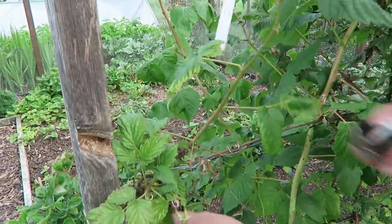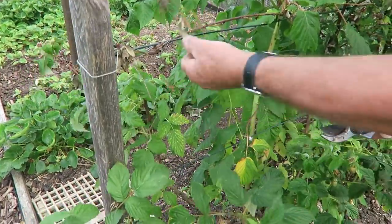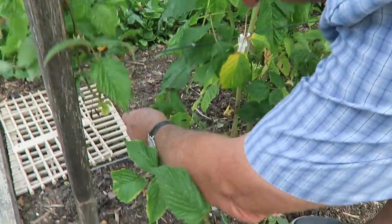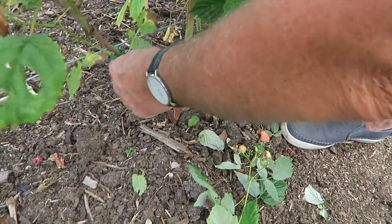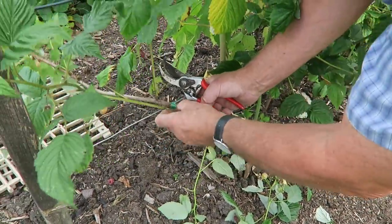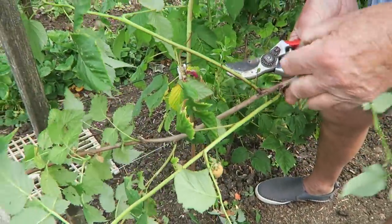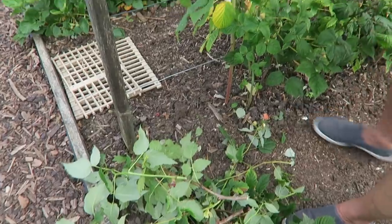Just take them off - the string will usually give up if it's jute string. Follow it all the way down. You've got a new cane coming up and there's the old cane, so just take that one off as low as you can get. Put any plastic in your pocket. Cut them up and pop them through the shredder. What I'll do now is take all the old canes off and then show you the new canes before we tie them up.